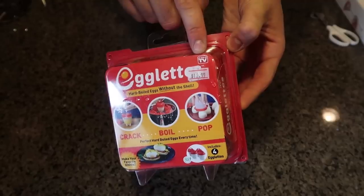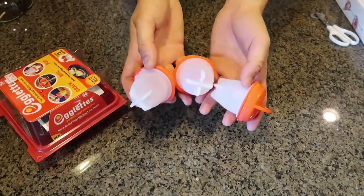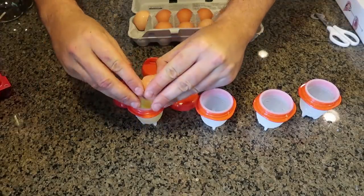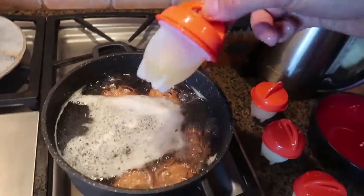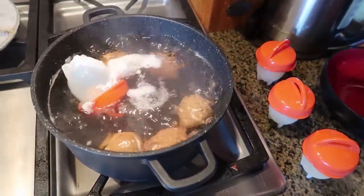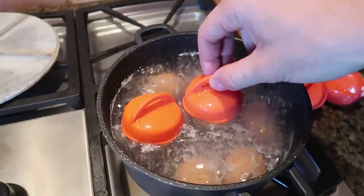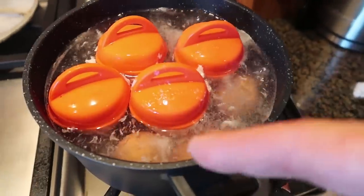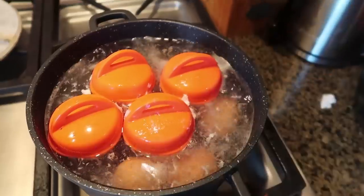For the next gadget, I've got Egglets — a seen-on-TV item that makes hard-boiled eggs without the shell, so you don't have to worry about peeling them. Very easy instructions: crack, boil, pop. Crack the egg in, close them up, and you can see the egg inside there. Then we're just gonna float them in the water. One of them didn't flip over. We also have some regular eggs in there, and as you can see, one egg cracked and is making a big mess.